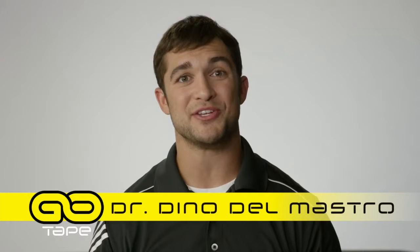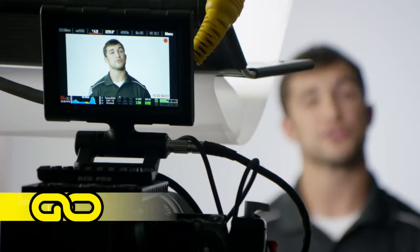My name is Dr. Dino Del Mastro. I'm a doctor of chiropractic and I specialize in sports therapy and rehabilitation. This video is going to be about the most commonly asked questions having to do with kinesiology taping and Go Tape.